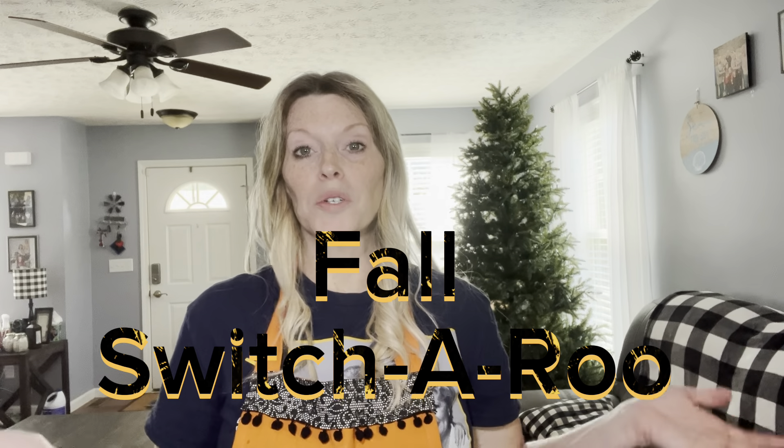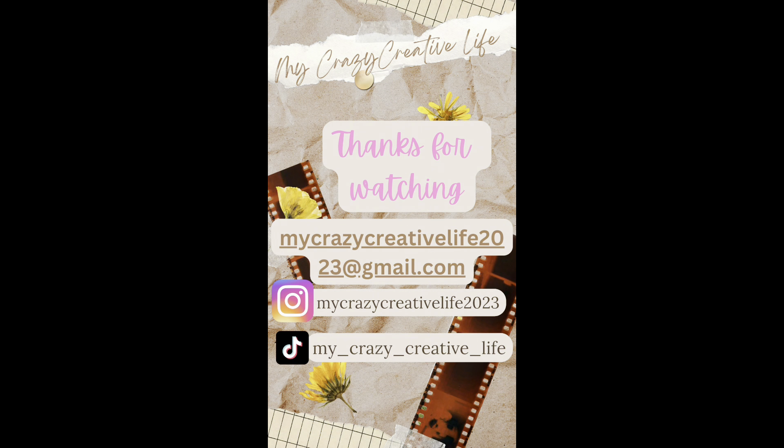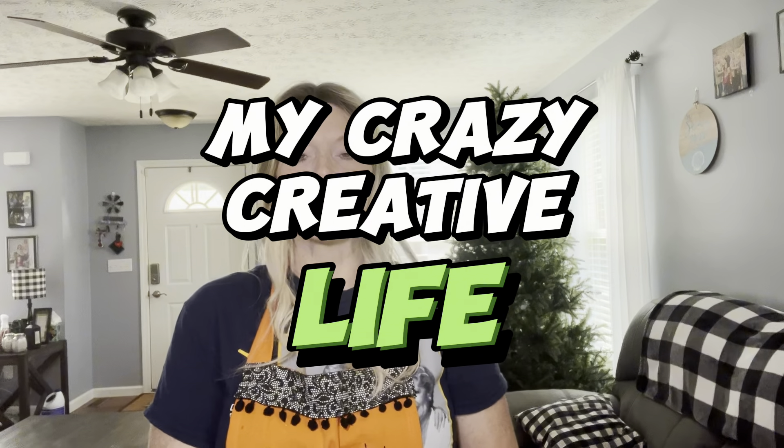Finally, the fall switcheroo! Hey y'all, it's April, and thanks for stopping by my channel, My Crazy Creative Life. It is finally the fall switcheroo.